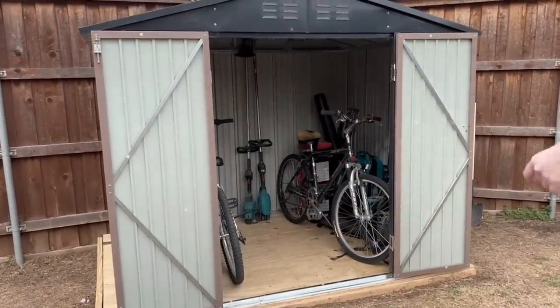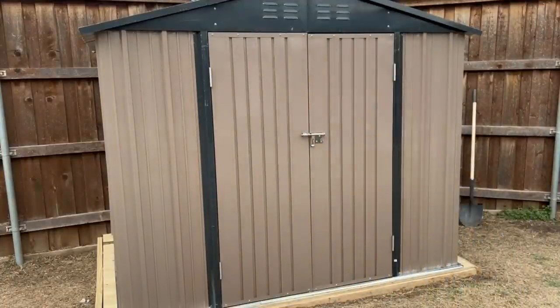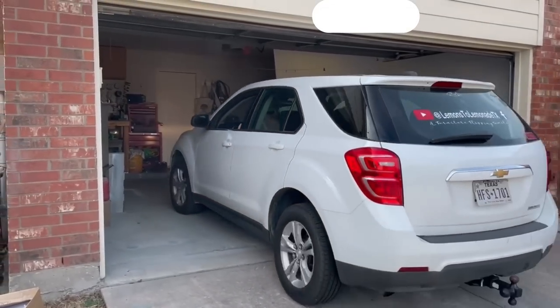I could not believe it when I shut the doors on this 8x6 Patio Well shed and then pulled my car into the garage — first time in three years. Be sure to visit the link in my description below to order your own Patio Well shed today.